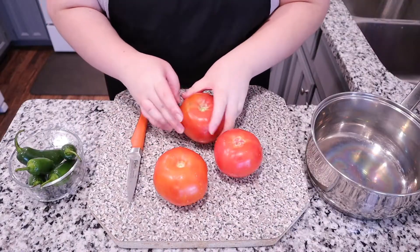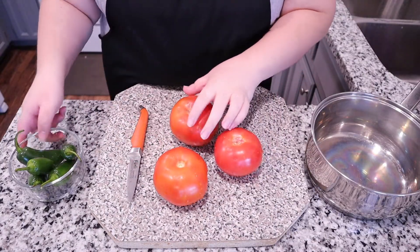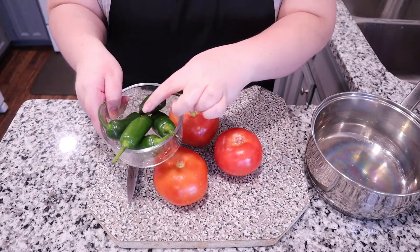Hey everyone, my name is Jessie and welcome back to my channel. For this week's video I'm going to be showing you how to make a delicious homemade salsa. It's absolutely amazing, super easy to make, so without further ado let's get into it.